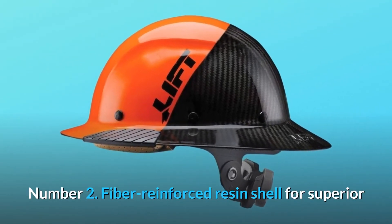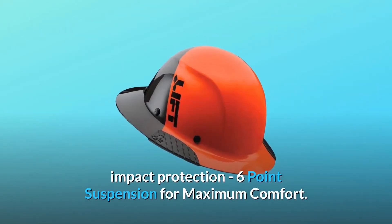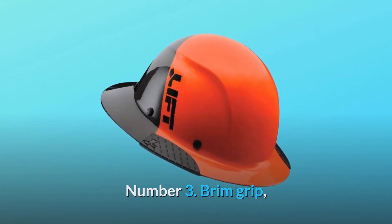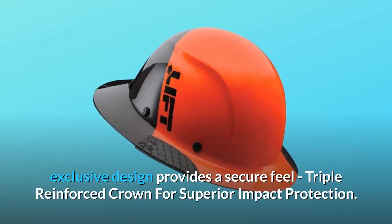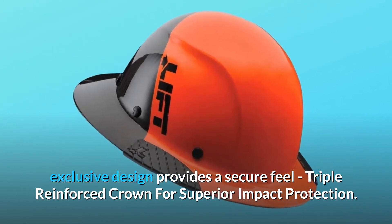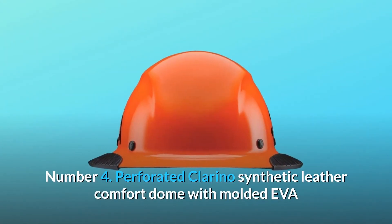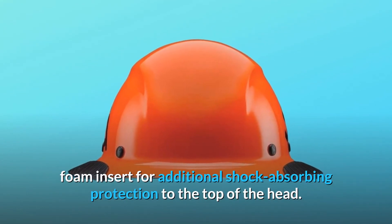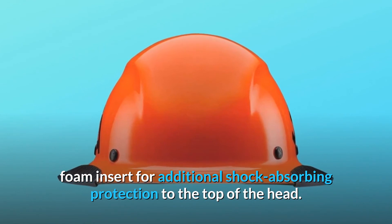Number 2: Fiber-reinforced resin shell for superior impact protection, six-point suspension for maximum comfort. Number 3: Brim Grip — exclusive design provides a secure feel. Triple-reinforced crown for superior impact protection. Number 4: Perforated Clorino synthetic leather comfort dome with molded EVA foam insert for additional shock-absorbing protection to the top of the head.